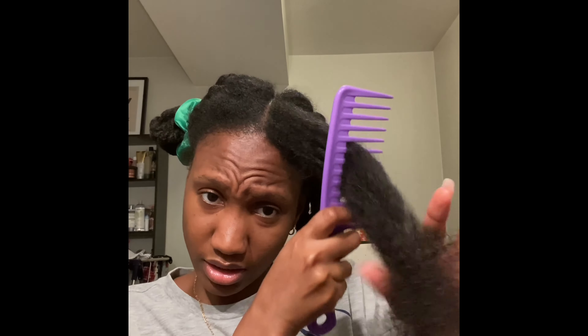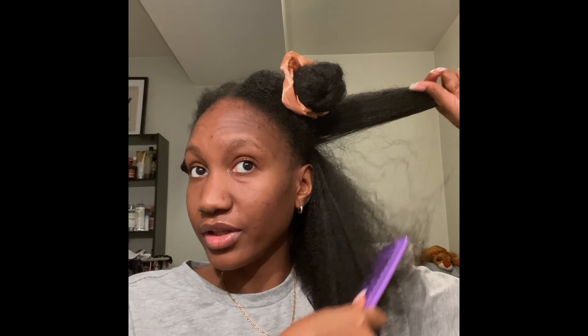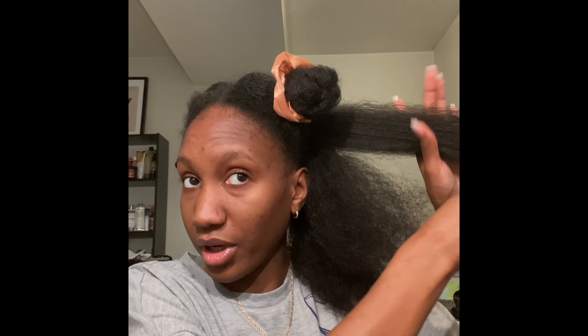Oh my god, I can't wait to see my length — just stretching it, it's already longer than back in October when I did my last trim. I cannot wait to do a blowout. Detangling is going to be pretty easy because I detangled, moisturized, and sealed on Sunday, then put my hair in twists. I also did my scalp massages as per the Hairlicious Castor Oil challenge. This is a great way to get a heatless stretch — braids and twists are the easiest way to stretch your hair for any style.